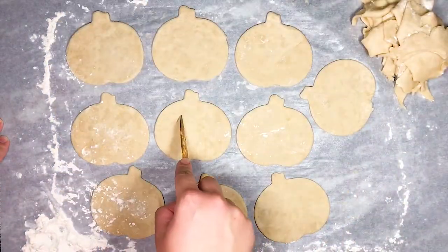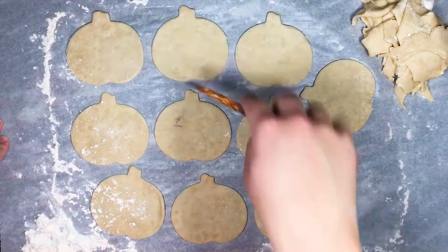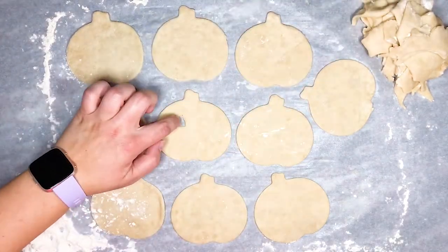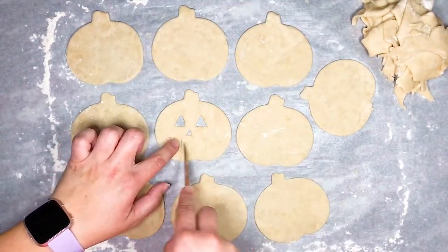For the first set I decided to do a mixture of plain pumpkins and of course some jack-o'-lanterns. To make the faces of the jack-o'-lantern hand pies, use a paring knife to carefully cut the faces into some of the pie dough pieces.